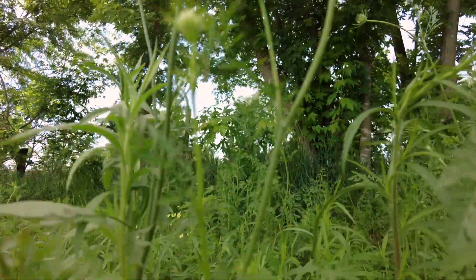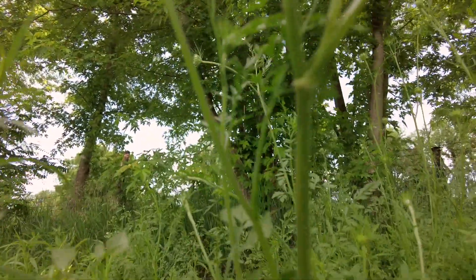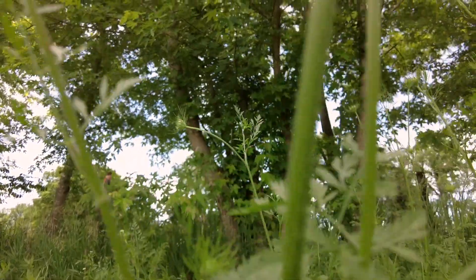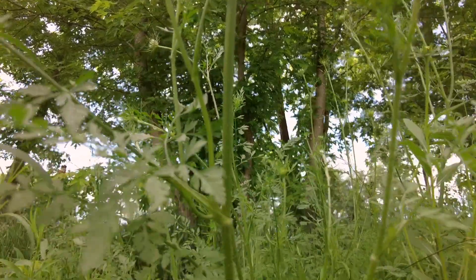And if we look at the stem of the plant, you don't really see any of those purple blotches. It's mostly just a straight green stem. And it has all these little hairs on it — these little thorny hairs all over the stem.